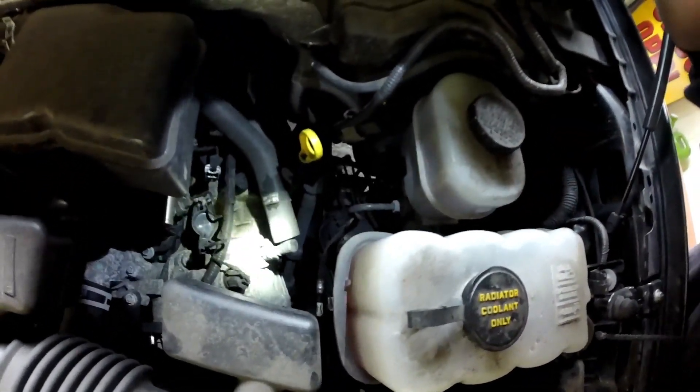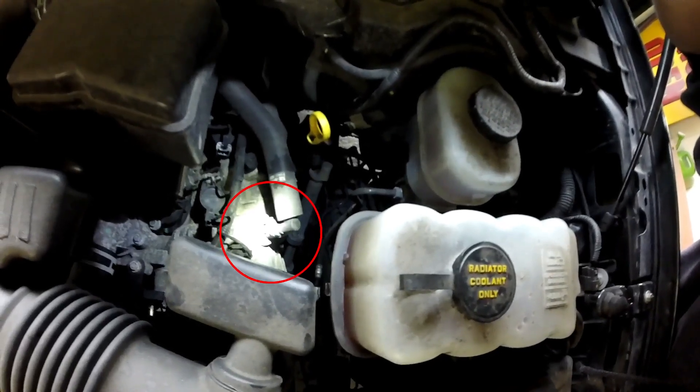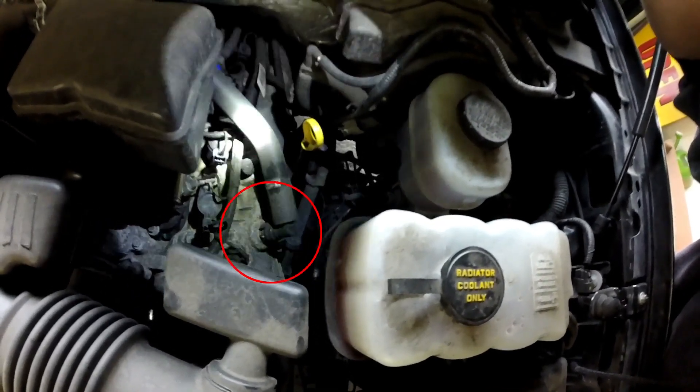On this side of the engine, on the driver side, you have your PCV valve with the hose going up to the intake.